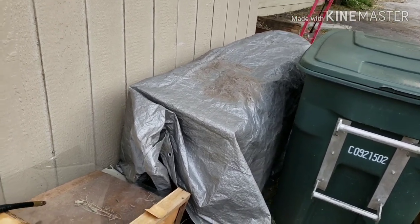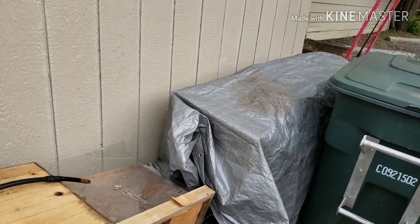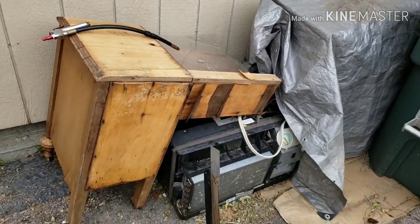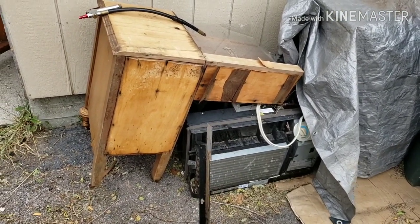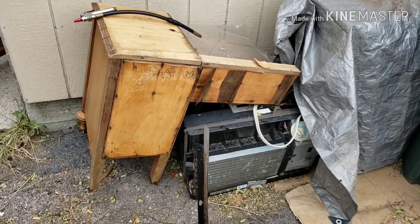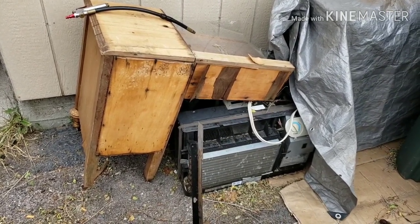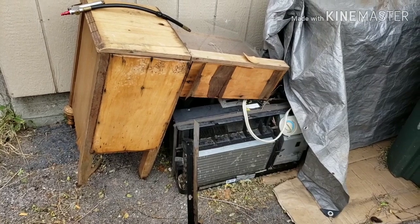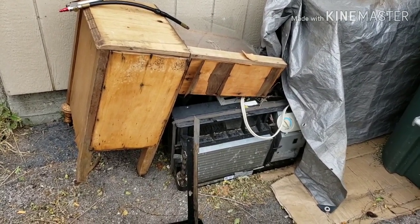One thing I did not mention is dust collection and air filtration. I have an old air conditioner down there that doesn't cool anymore, so I'm thinking about taking out the fan on the back side — it's a pretty big fan — and using it as an exhaust fan slash air filtration unit.